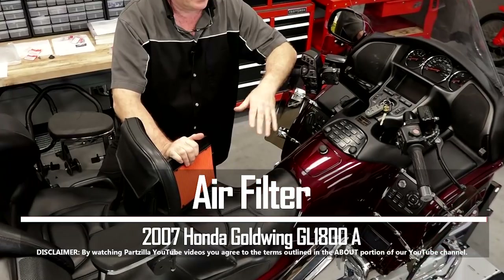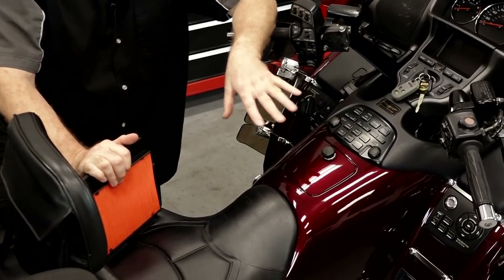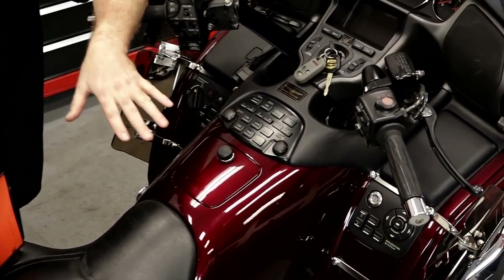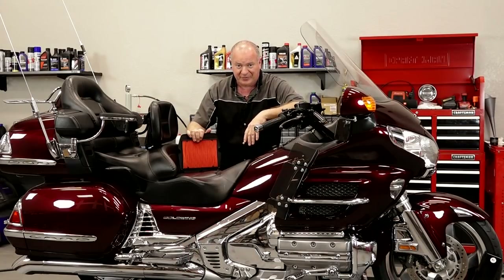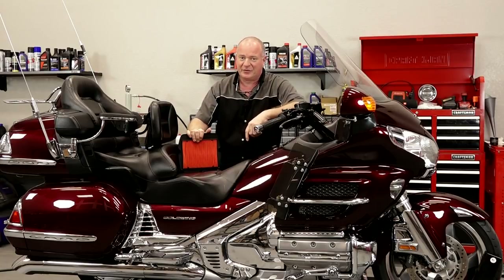I'd like to tell you this is a simple project, but it's not. A lot of nuts and bolts have to come out, a lot of different things have to be removed. I'm gonna go print out a bunch of diagrams so I can keep up with it myself. So if you're ready, I'll go do that, grab some tools, and we'll dive straight in.